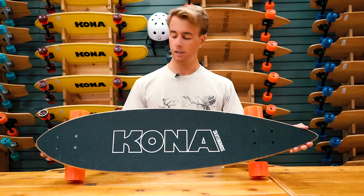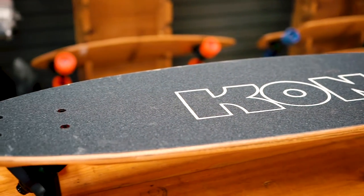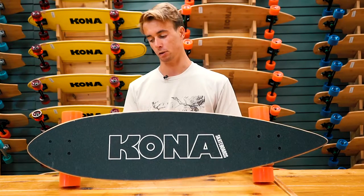I mainly push beginners into this because it is 38 inches long by eight inches wide, so there's plenty of maneuverability for your feet to go around when you're trying to learn how to kick and push down the street. Do a little bit of carving on it.